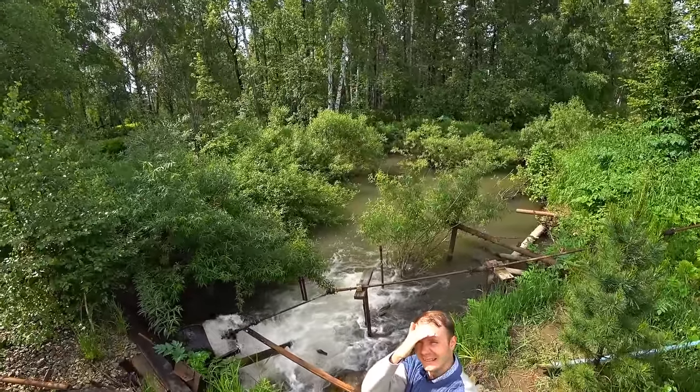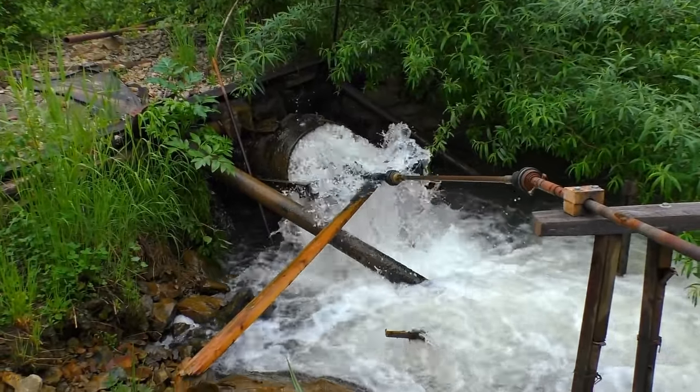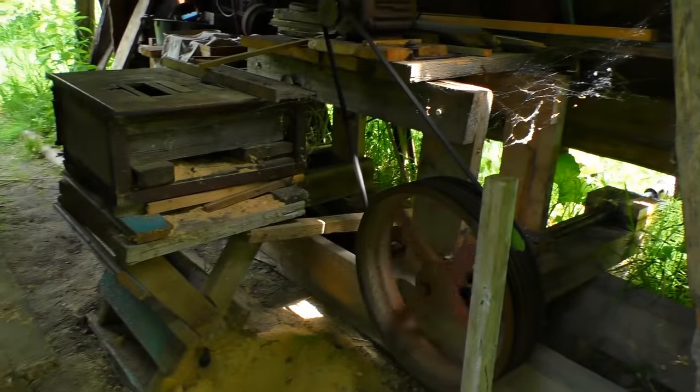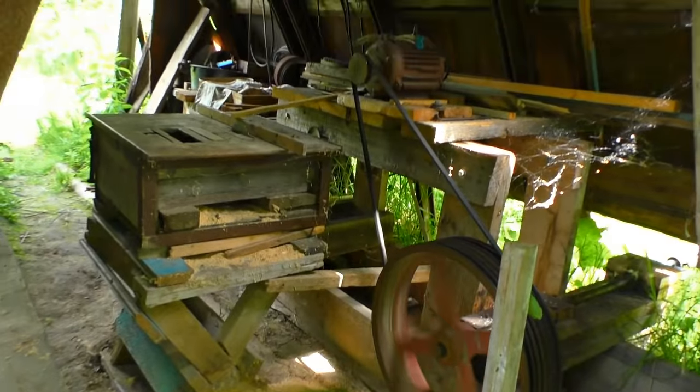There is a pipe under the dam, and a self-made turbine is attached to the end of the pipe. The flow of water twists the turbine, passing through the pipe, and transfers the torque to the generator.